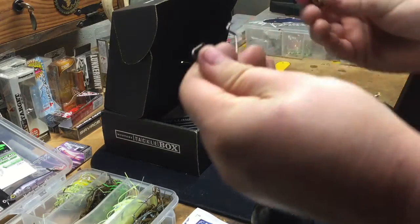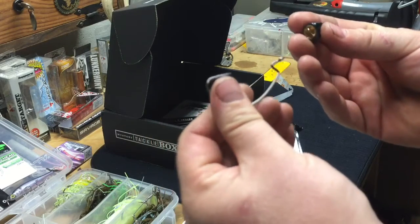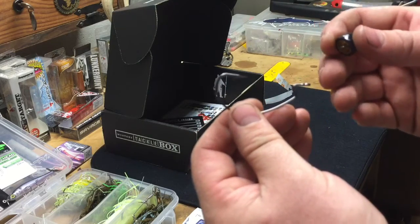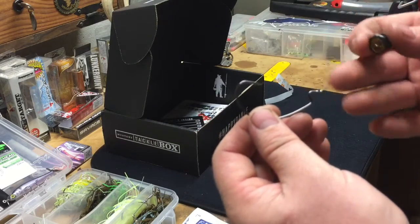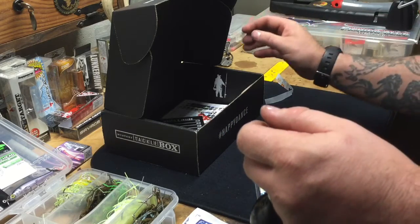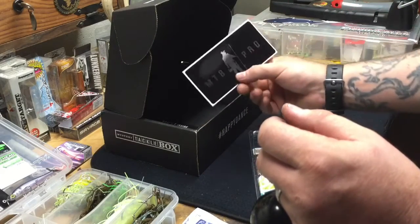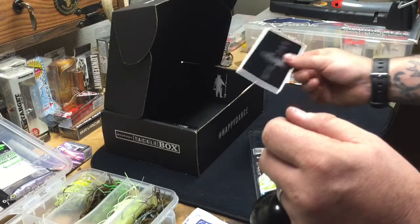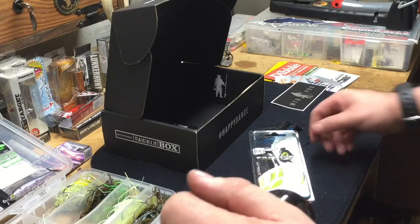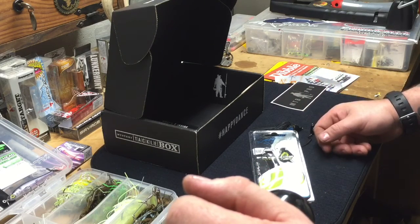If I want to take it apart I can put any type or size of hook I want on there and any type of skirt I want. I have a whole box of different colored skirts — white, green pumpkin, chartreuse — anything I want. And then there's the booklet and the Mystery Tackle Box sticker — can't go wrong with that.